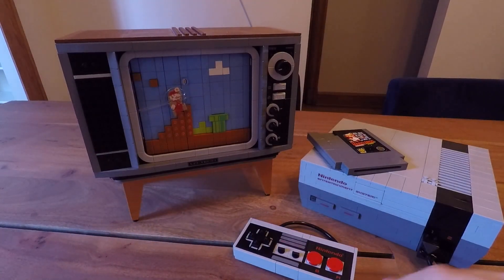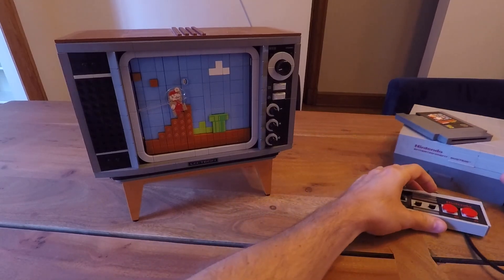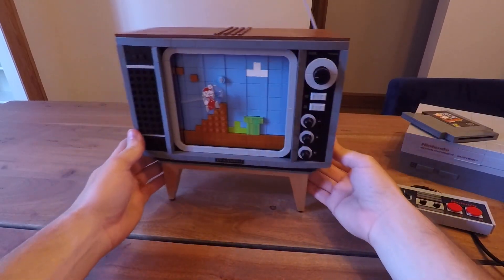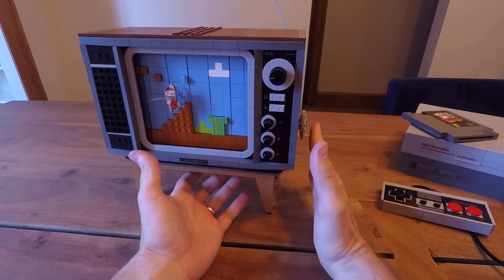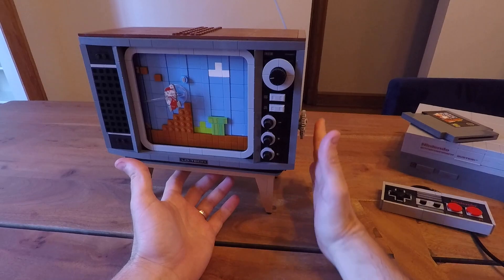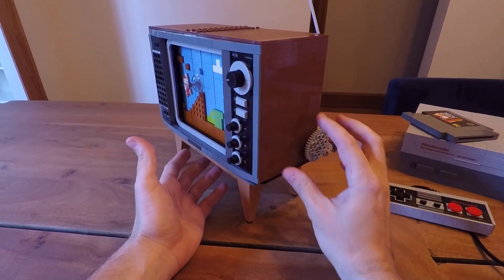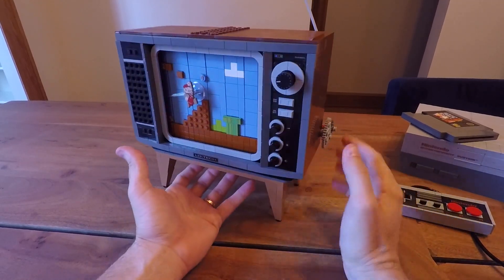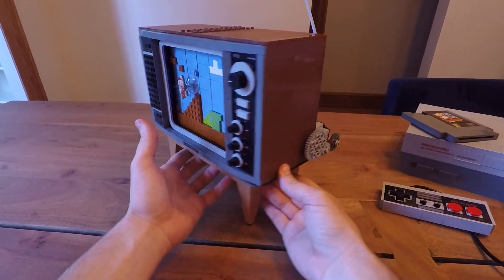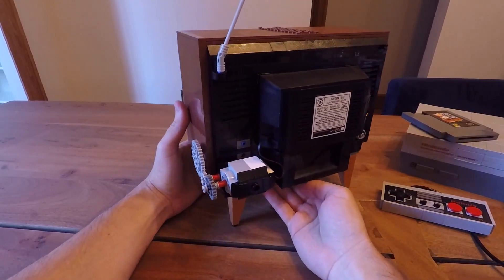So we can take a look at the mechanism on the side and the back. I'll just move the system over here. As we turn this to the side, you'll notice that the profile is pretty on point with the side of the TV. You don't want a whole lot of motors hanging off it because then it would just look weird. So I opted for the gears and adding the motor behind.